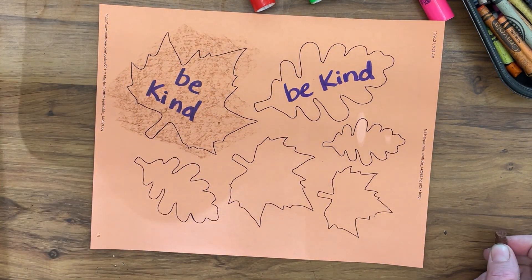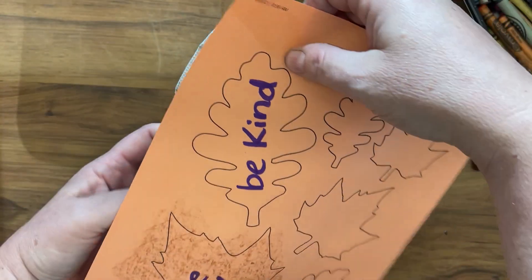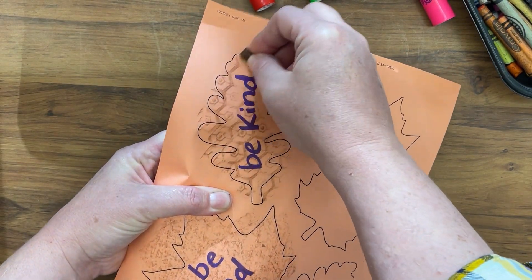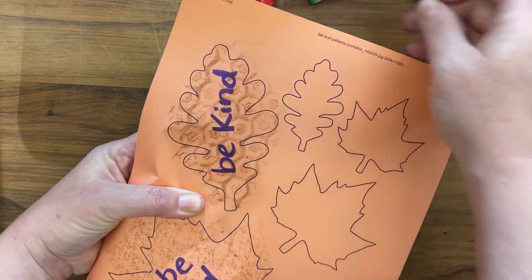You can also put texture under your leaves. Find something to place under your paper, like the bottom of my shoe. Put your paper on top, get a peeled crayon, and do a texture rubbing — the design of the shoe tread comes through. That's pretty cool.